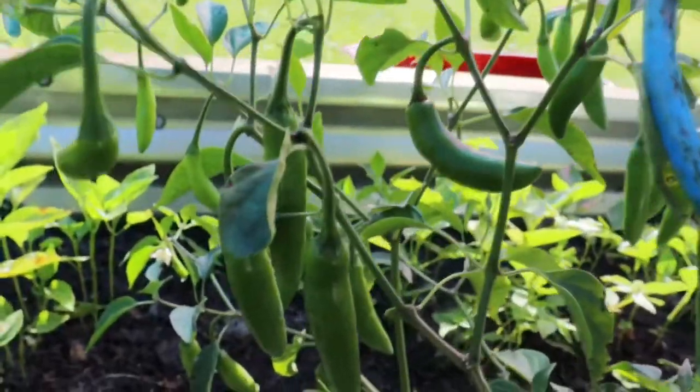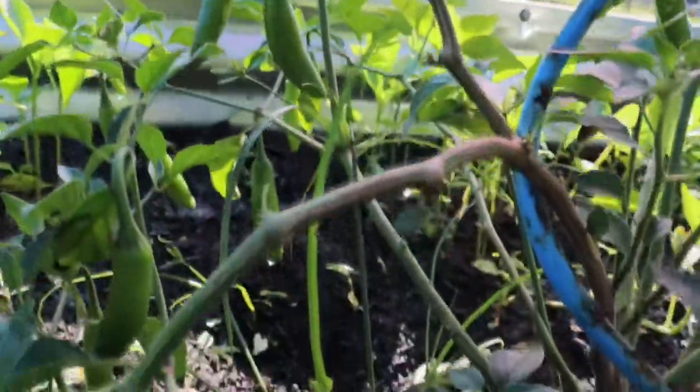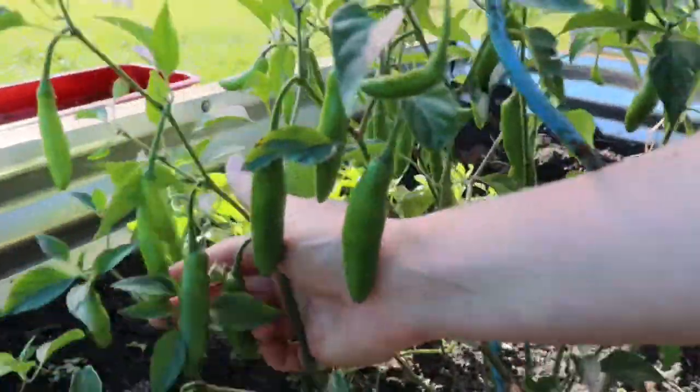I'd highly recommend growing this pepper in your garden. Very easy, very productive — it's just a good hearty pepper and as you can see, lots of peppers. I did forget to mention that this pepper plant is really high in antioxidants and lots of vitamin C, so it's got really good cancer-fighting benefits to it.